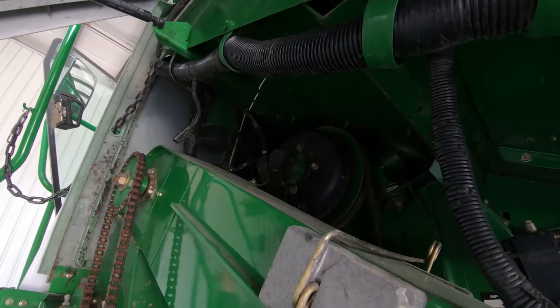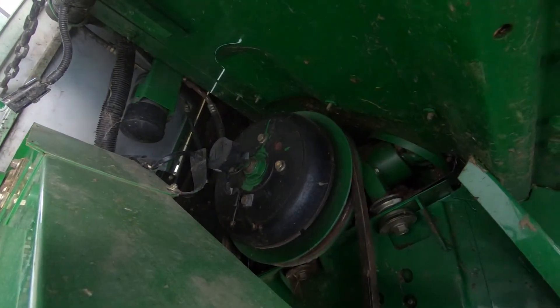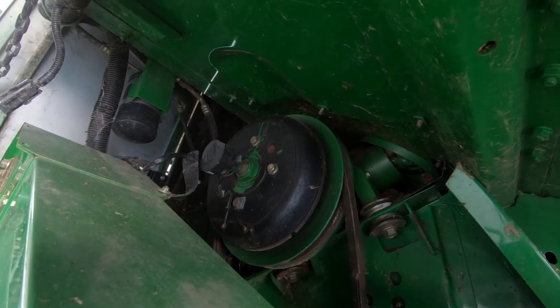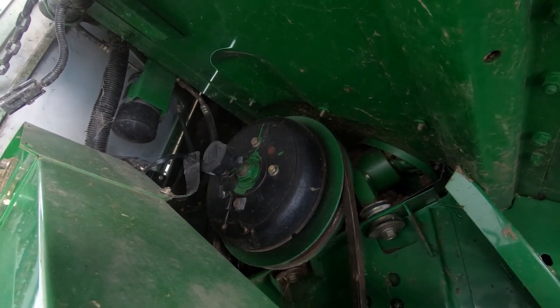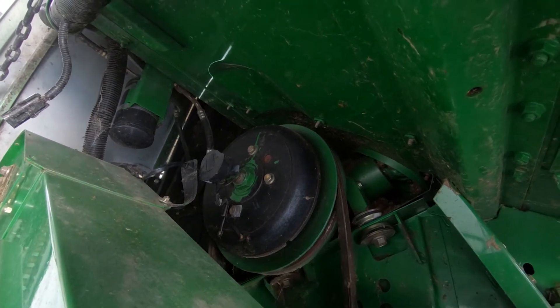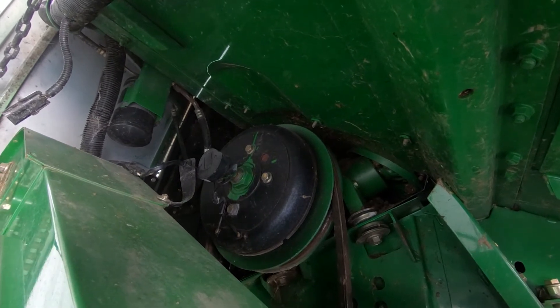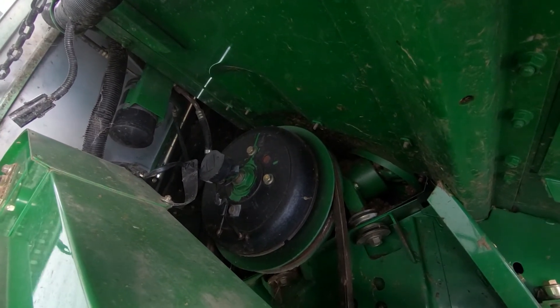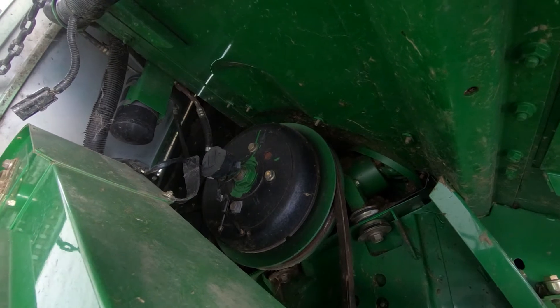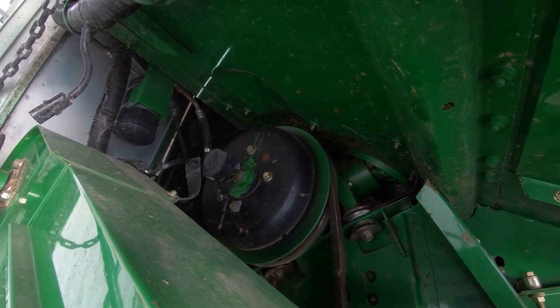The next thing we're going to look at is the primary gear case. You want to verify the electric clutch that drives the header is working like it's supposed to — check the clearance on that and make sure the nut is tight. In behind the primary gear case, there's a grease fitting on the shaft; verify that grease fitting can accept grease, otherwise it will wobble the primary gear case box, which you'll eventually feel in the cab. Up in that vicinity too, there's a drive shaft that comes through the grain tank that also may have a grease fitting and should be greased as well.